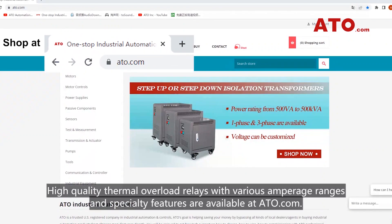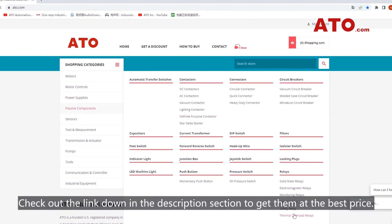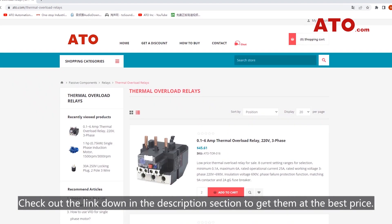High quality thermal overload relays with various amperage ranges and specialty features are available at ATO.com. Check out the link down in the description section to get them at the best price.